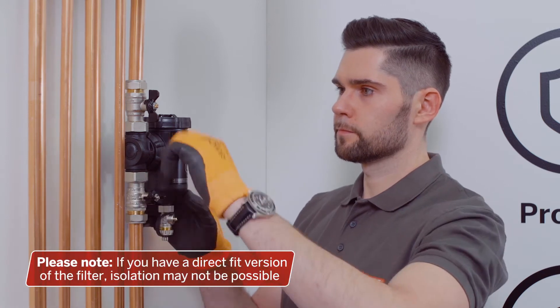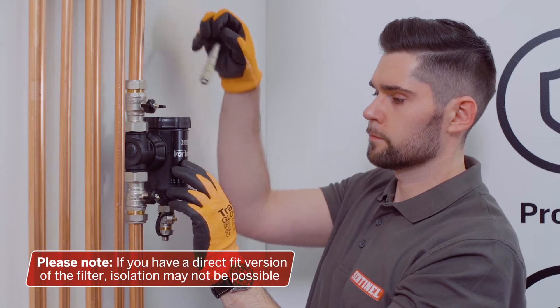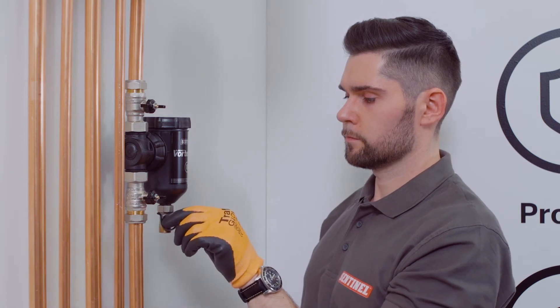Each cleaning method requires you to isolate the filter by turning both valves 90 degrees clockwise. Next, simply remove the magnet from the top of the unit, then remove the cap from the flush valve and place it on the valve handle, but don't turn it yet.